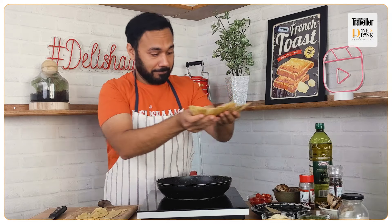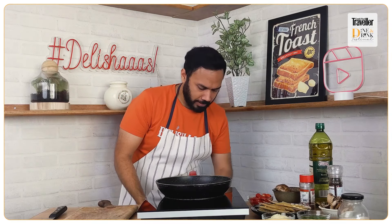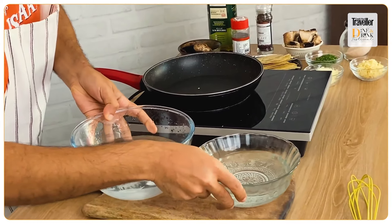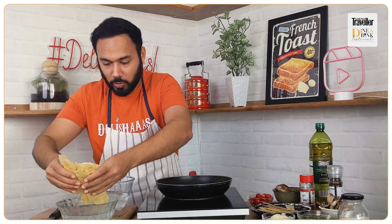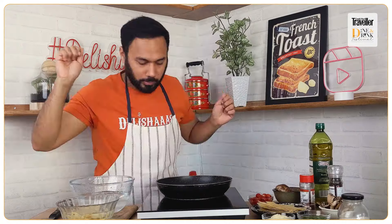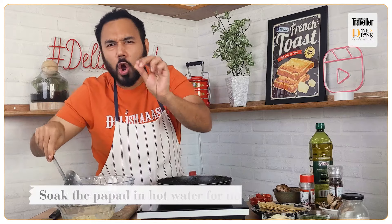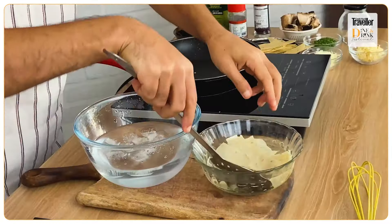We have lots of sliced papad strips ready for this recipe. Now what we'll do is soak them in hot water and then blanch them in cold water. I have piping hot water and ice cold water here. We put the papad strips into the hot water — gently soak them — and remove after not more than 60 seconds. If you over-soak this, it's going to become a papad pudding!